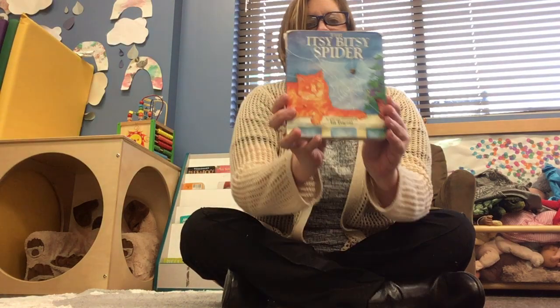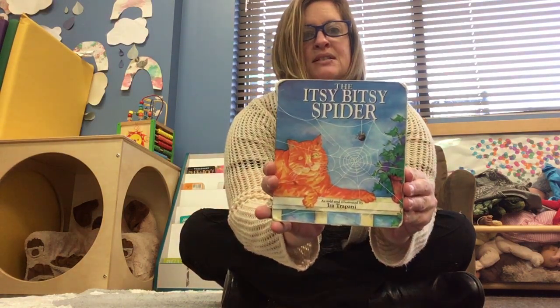Hi sprout friends, good to see you again. Hope you guys are being safe and doing well out there — we miss you a lot. Yesterday we did Head Shoulders Knees and Toes, we read the book and then we sang the song. Today we're gonna do another one of your favorites: it's The Itsy-Bitsy Spider.